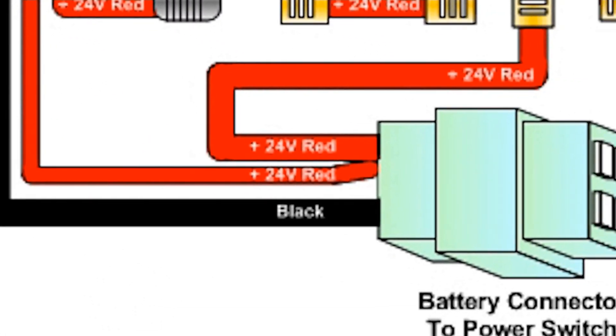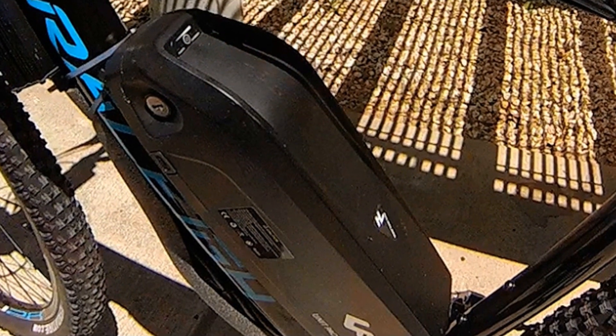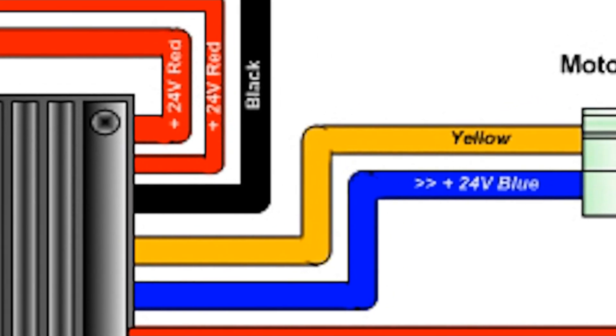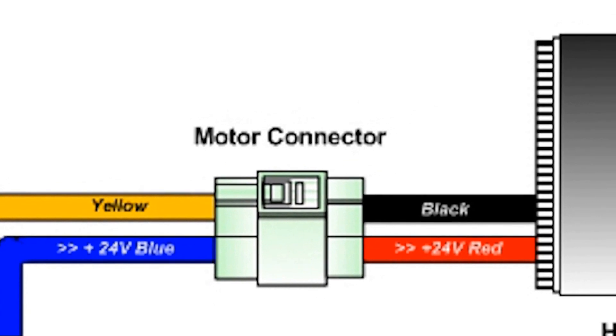The first thing your controller looks for is its power source — that comes from your battery. It calculates your battery's voltage and amps and, if compatible, distributes that power to the controller's various functions, such as the motor. It determines the power requirements for the motor and at what intervals to distribute that power.